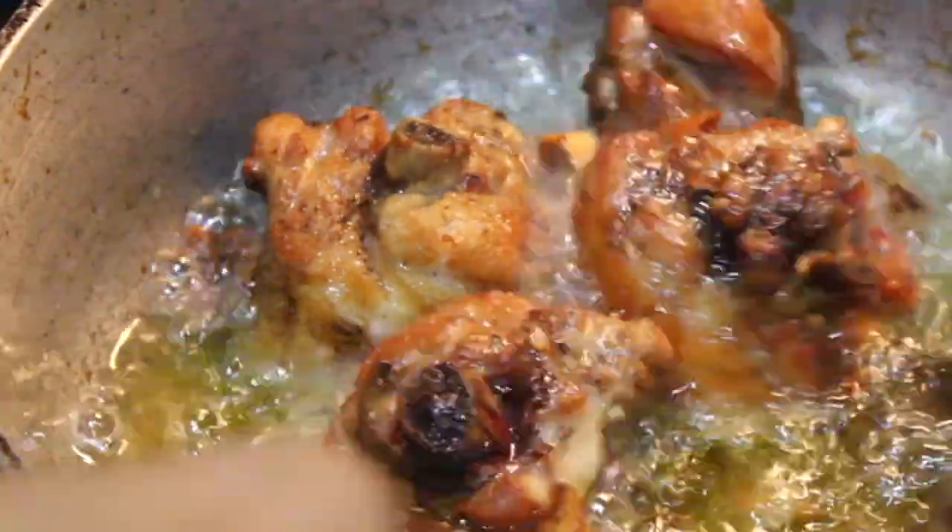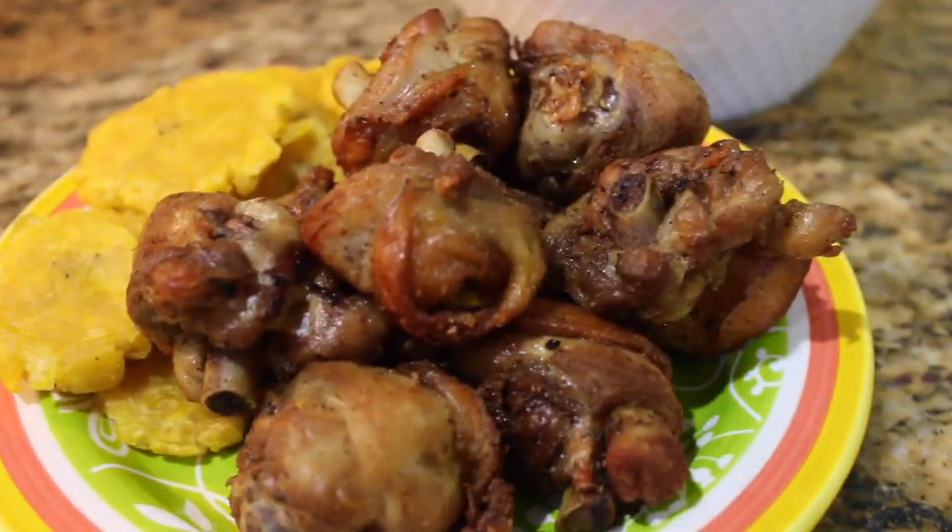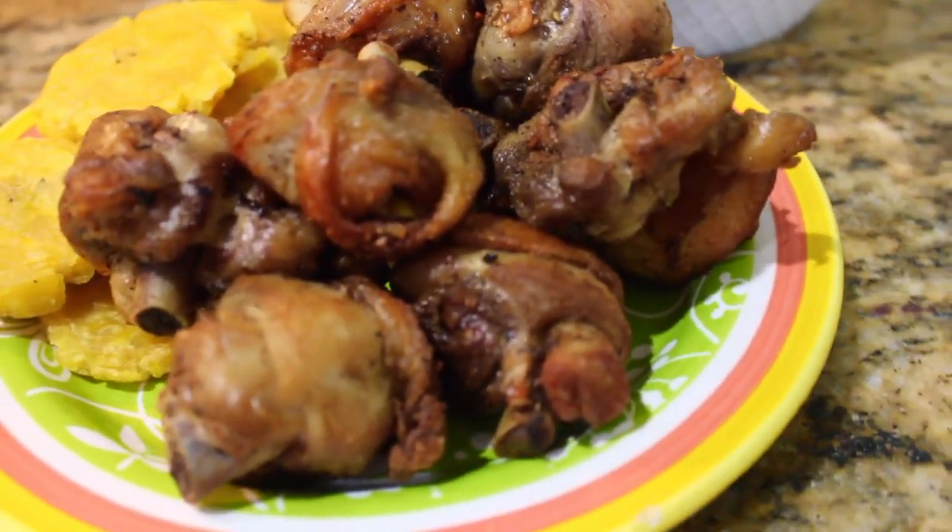And that is it — that is how I make chicharron de pollo. If you like this video please like and subscribe. Thank you so much for watching.